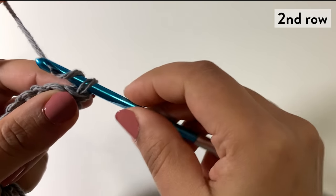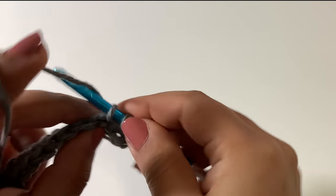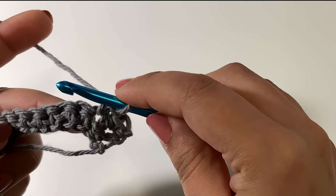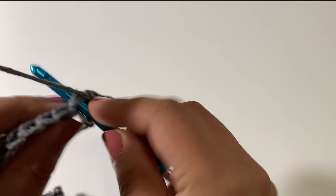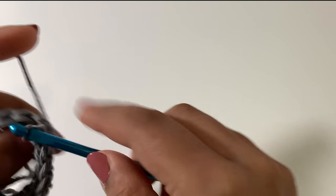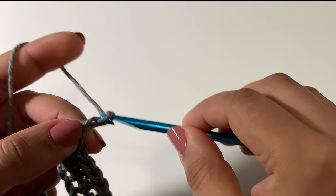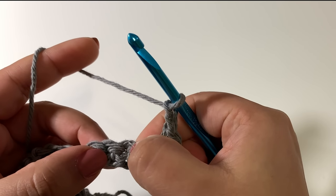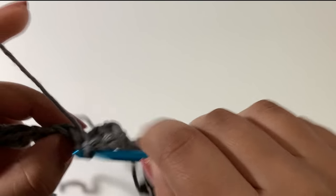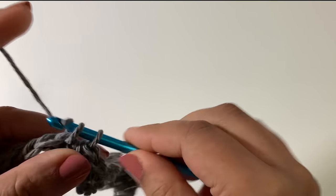For the second row we're going to chain one and then work one single crochet in each of the first two stitches. Work one single crochet in each of the next six single crochets — one, two, three, four, five, six. We'll chain two and then skip the next two single crochets and then one single crochet in each of the next four — one, two, three, four.